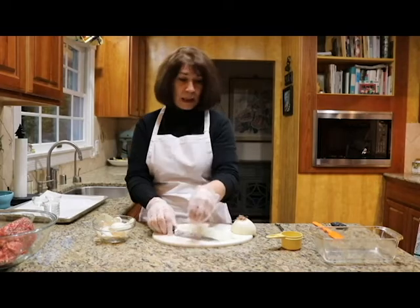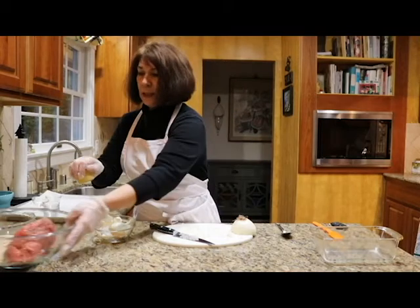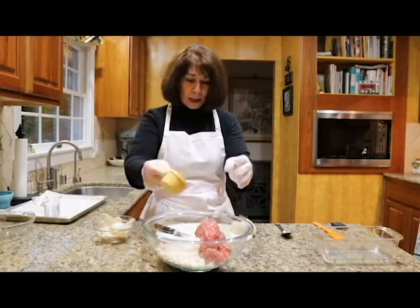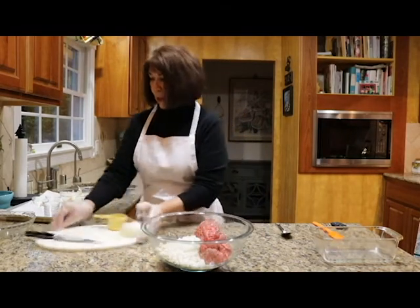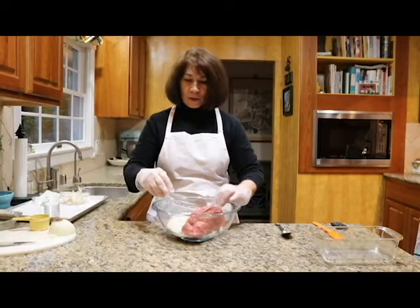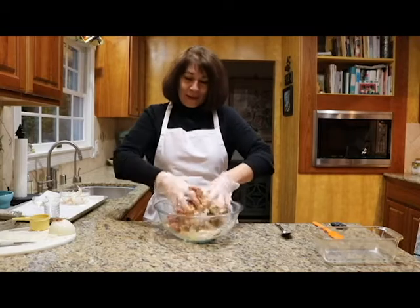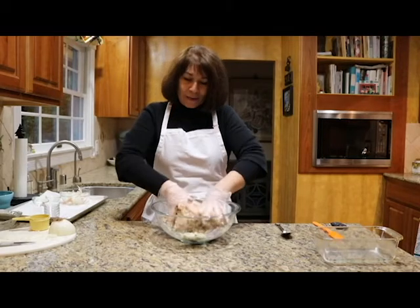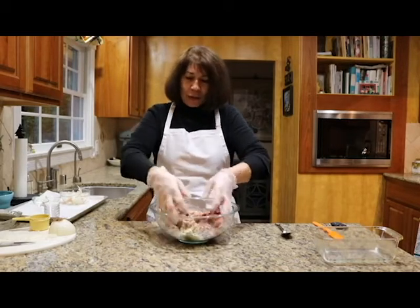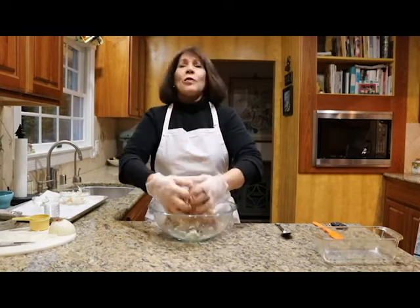I'm going to stop there because we only need a half cup of onion. I'll put that in our meatloaf and save the rest in a Ziploc bag for later. This is the part I used to love when I was a kid — squishing the meat and these ingredients together in a bowl in that white sink of grandma's. I thought it was quite fun, although my hands got really cold. So we just mix all that together.